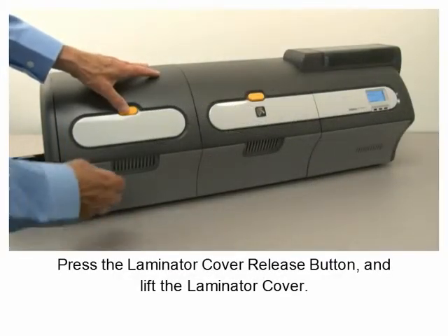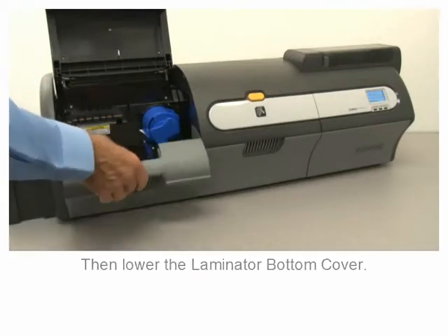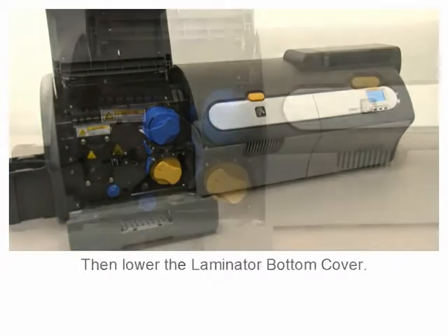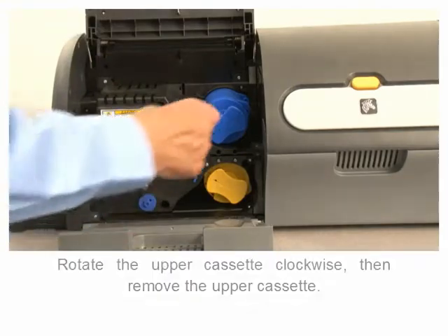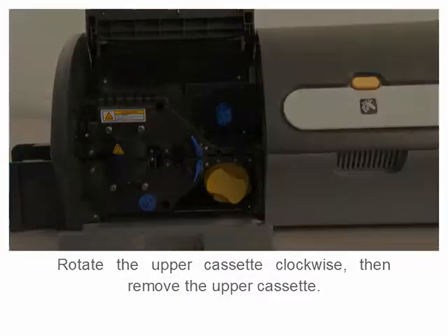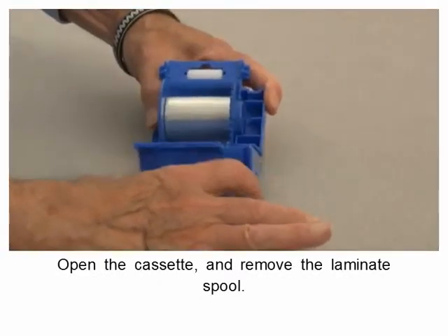Press the laminator cover release button and lift the laminator cover, then lower the laminator bottom cover. Rotate the upper locking lever counterclockwise, rotate the upper cassette clockwise, then remove the upper cassette. Open the cassette and remove the laminate spool.